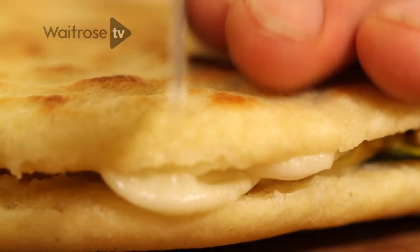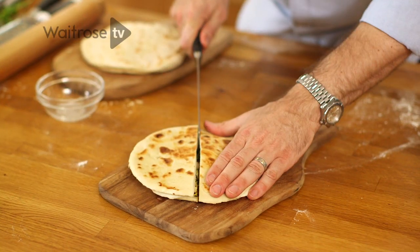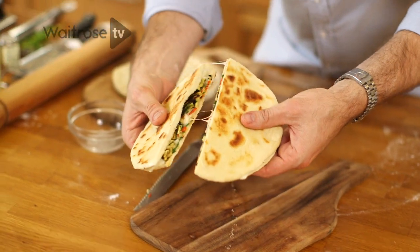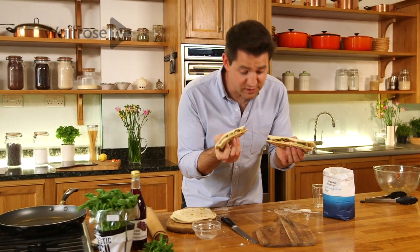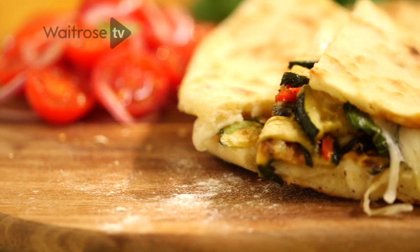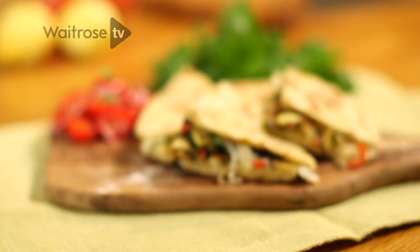Don't hang around — that is what you're looking for. Smells incredible. Absolutely perfect on its own, or ideal with a nice little tomato and onion salad. And there you have it: a courgette and mozzarella piadina.